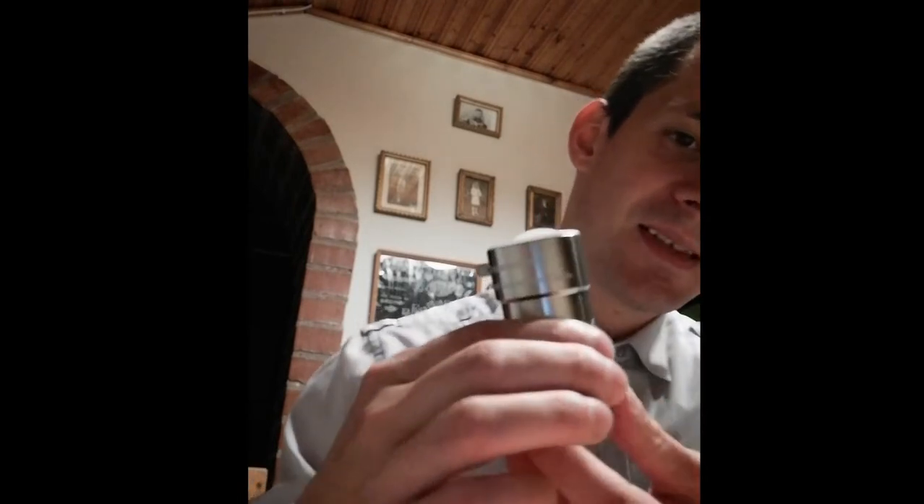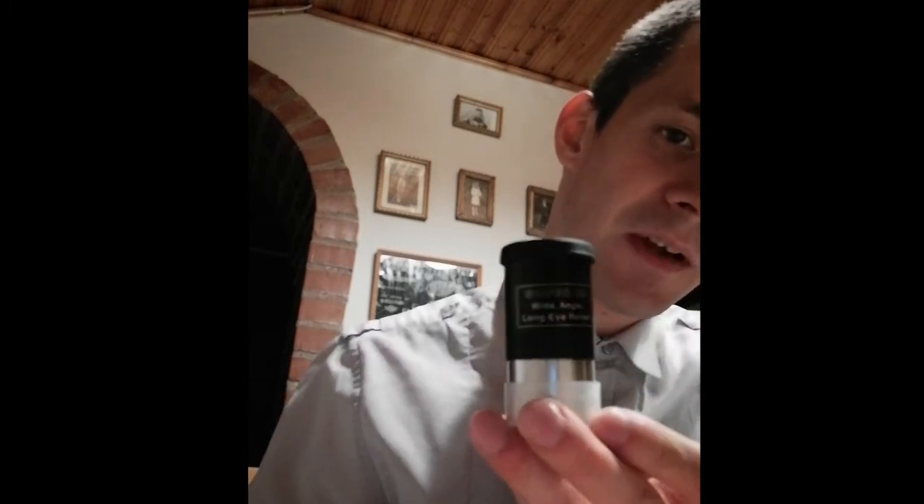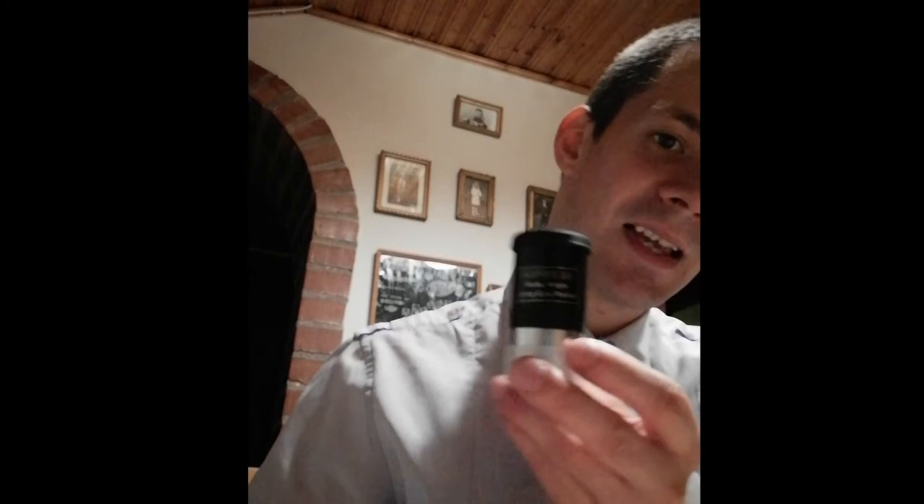Clear skies to everyone. Galaxy guy here. This is a 25mm Super Plus eyepiece, and this is a 2x Celestron Omni Barlow lens. In the following video, we will find out what is the difference between using this 25mm eyepiece with or without a Barlow lens.